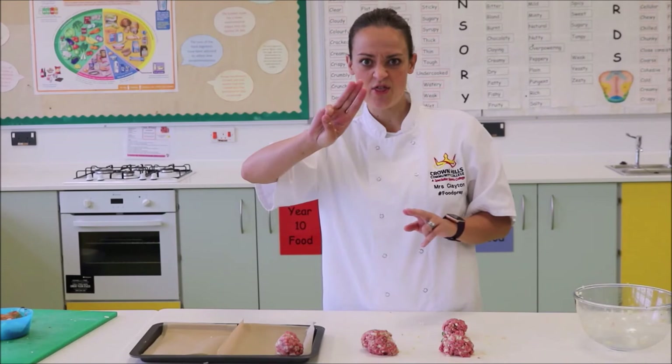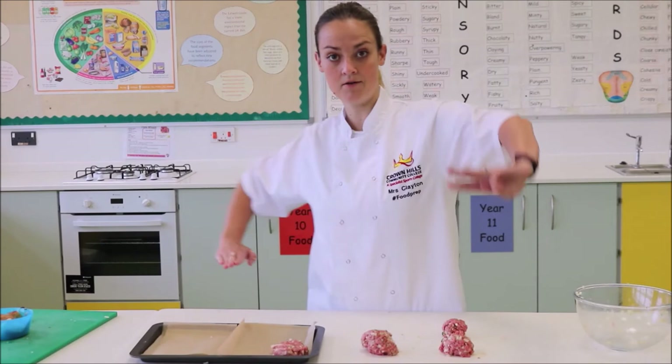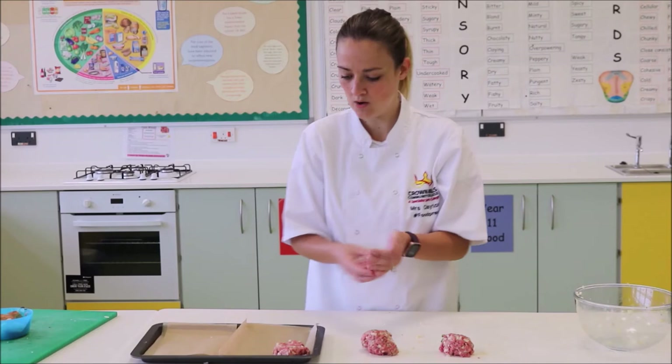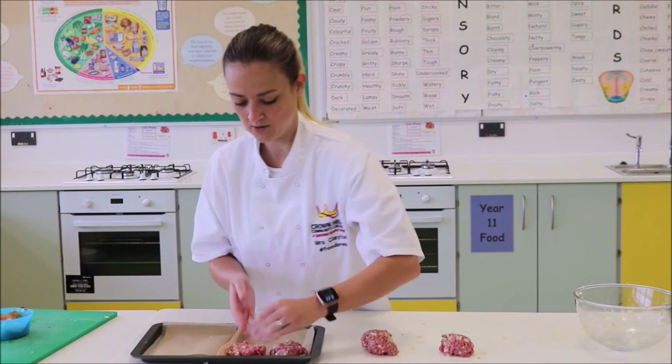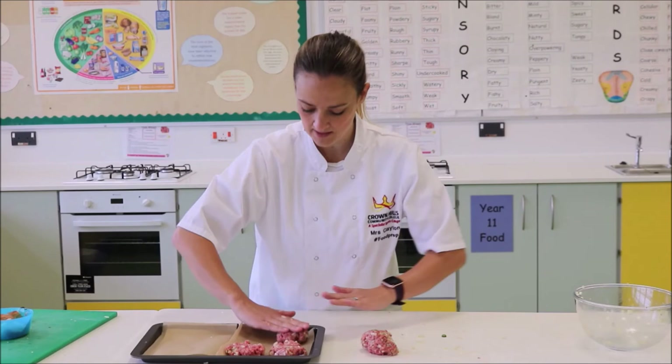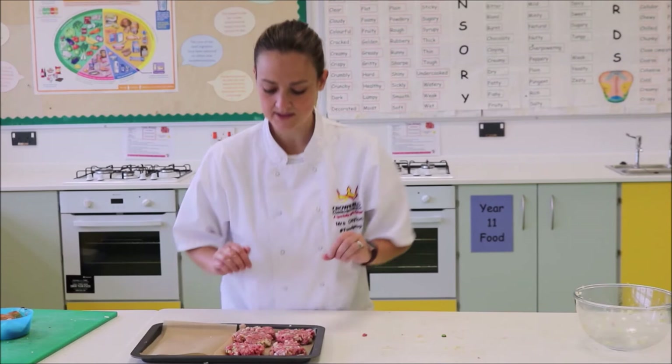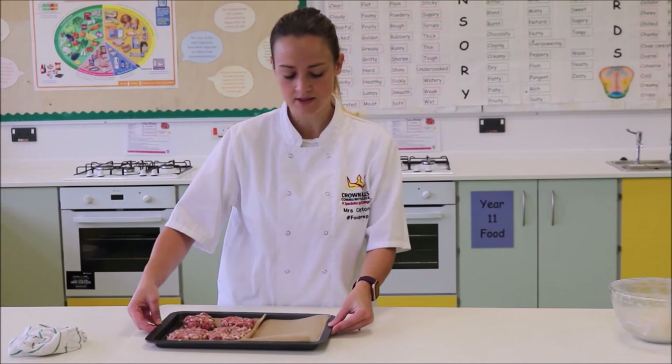Take a ball of meat, make it into a round ball, and pop it on the baking tray. Using your three middle fingers, press down one way, then with your other hand press the other three fingers down the other way — that will create a little burger. Repeat: make it into a round ball, three middle fingers that way, then that way. Don't worry about them being a perfect circle — this makes them look more authentic, like proper restaurant burgers rather than frozen ones from the supermarket.